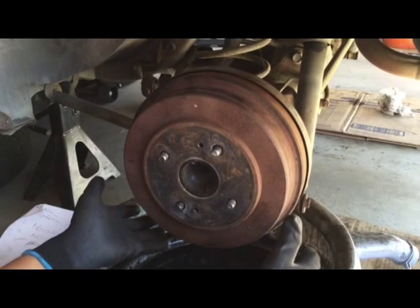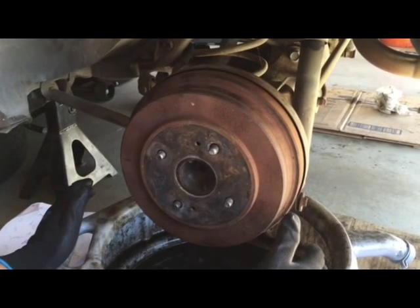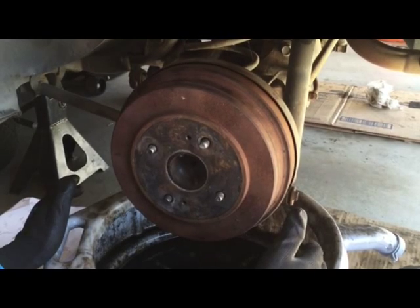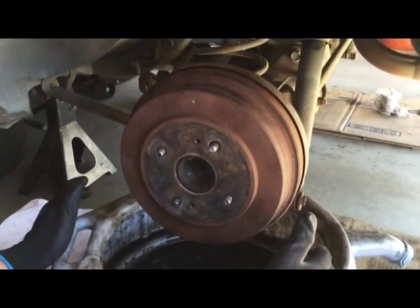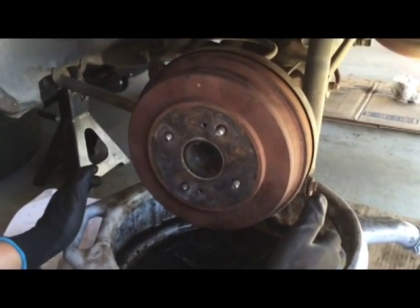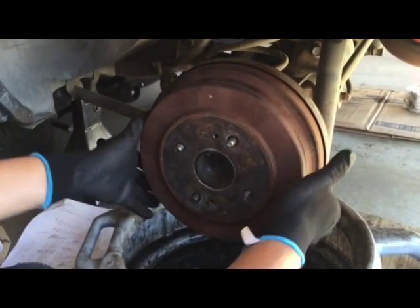Today we're going to do a Toyota Celica GT 1982 rear drum brake pad change and wheel cylinder replacement. This is how you do it.